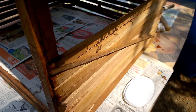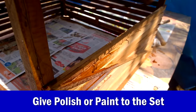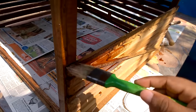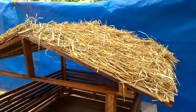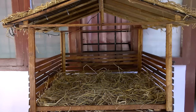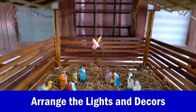Now the top and all frames are ready. It's time to give polish to the nativity set to give it a wooden feel. I mixed wood polish with thinner to get a little dark color for the paint. Now the polish has been applied and it's time to move on to the decors.